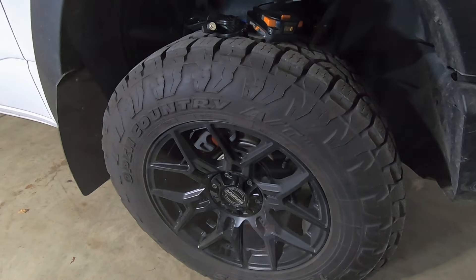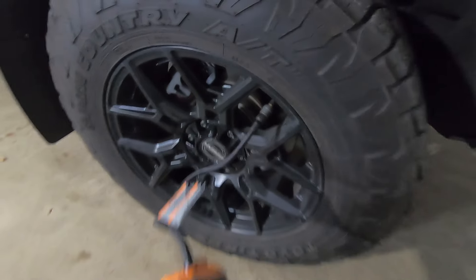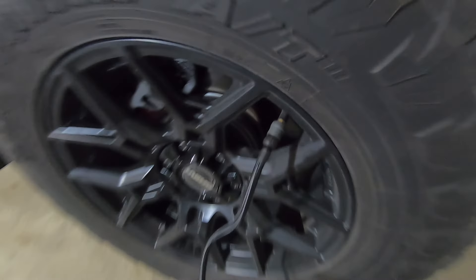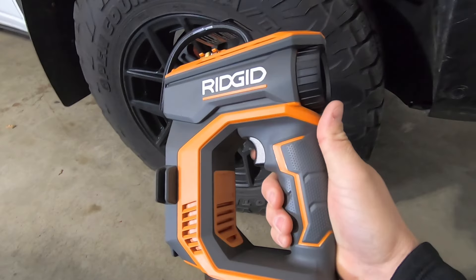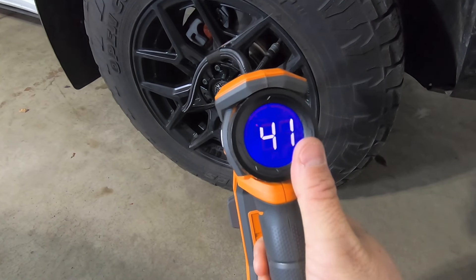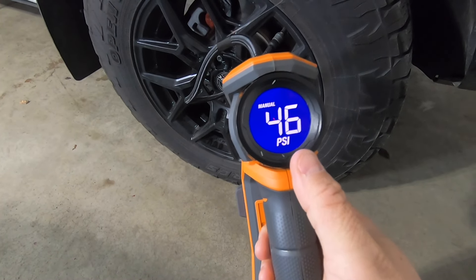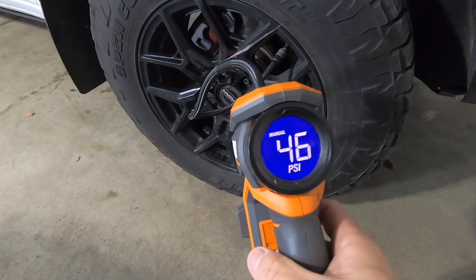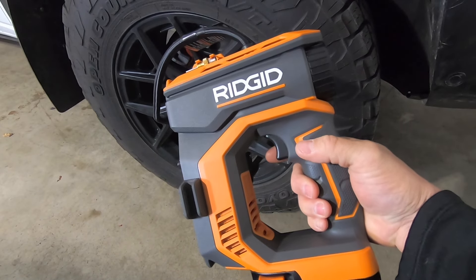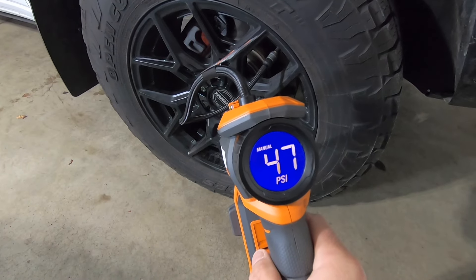The 18-volt inflator is installed — you can see it's a nice solid connection on the valve stem. To turn the tool on, just give the trigger a little blip and it'll go to our mode. Right now it's showing us the PSI in the tire — I'm roughly at 45 to 46 PSI and I'm in manual mode. If I hit the trigger here, it's only going to operate while I hold that trigger.